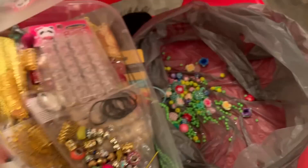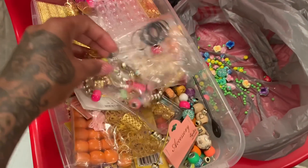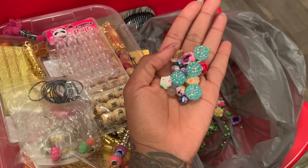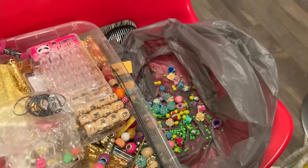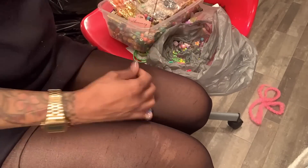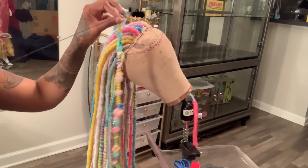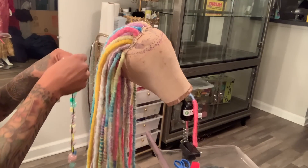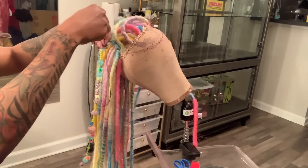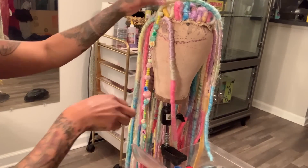I have beads for days — I get all my beads and jewels from Michael's. Some of them are from Beauty Spice too, but the majority of my gems are from Michael's and Hobby Lobby. Right here I'm just creating my bead effect situation. Of course the dreads are too thick for me to be putting them on the actual dread, so I make a temporary one and then sew it down on the cap. You could do this especially with wigs — you could sew it down to any wig, any kind of gem situation.